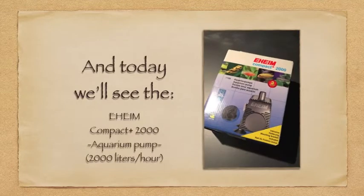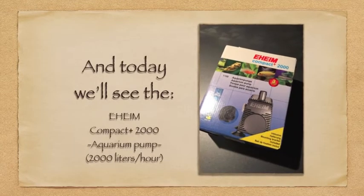Here we go, my second unboxing video — the Geheim Compact 2000.